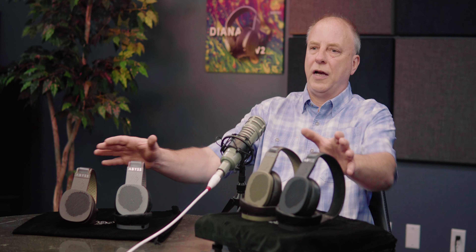Bass is one of our strong points — it's clean, it's fast, it goes low, and it's detailed. Most people don't know what that means until you hear it. Any of these headphones will do amazing things for you in bottom-end performance, particularly given the size of these guys. They play way bigger than you would expect just by looking at them.